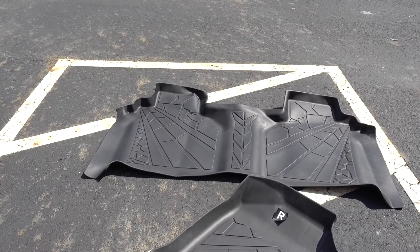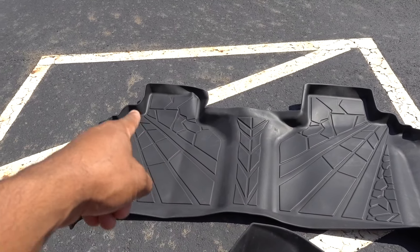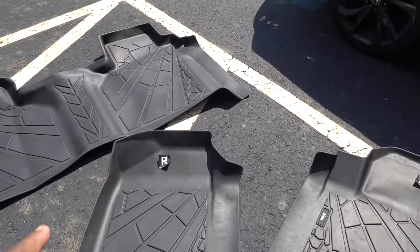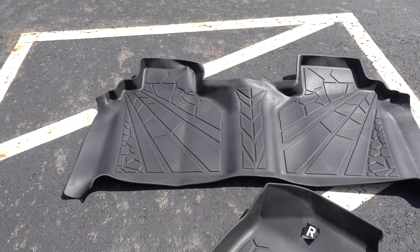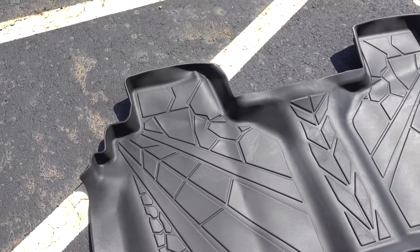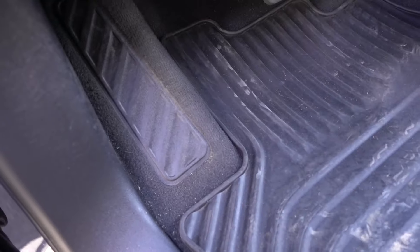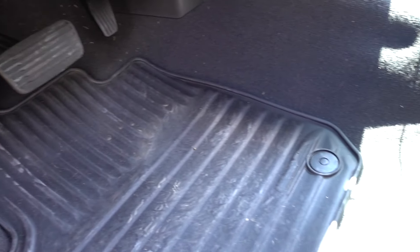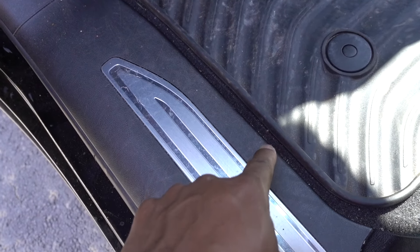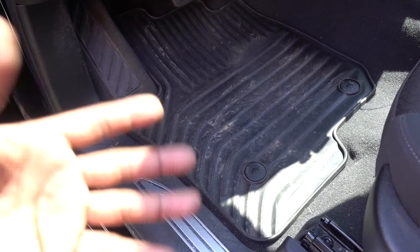The new one is a full single mat. I have them in the sun right now so the floor mats can take the shape, because they were in the box — let them sit for about 10 minutes to get the shape right, and then we put them on the truck. This is the driver side: not a lot of coverage, and all the dirt goes everywhere, especially right here — it doesn't even cover the whole carpet on this side. The new ones are gonna be a lot better.